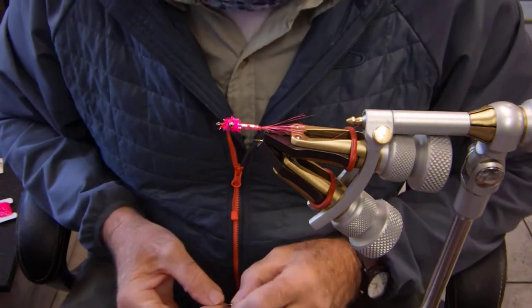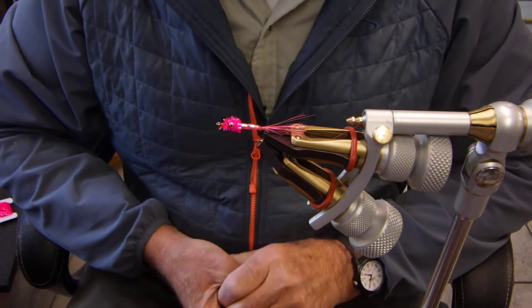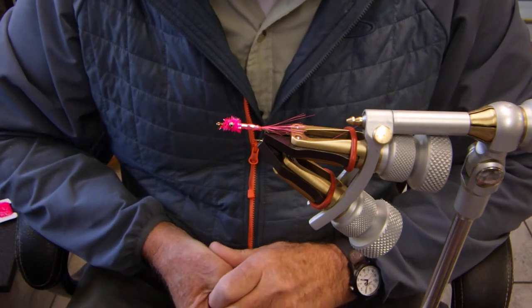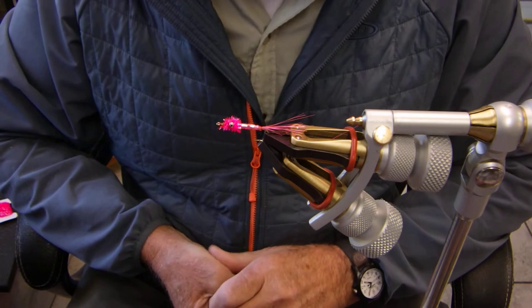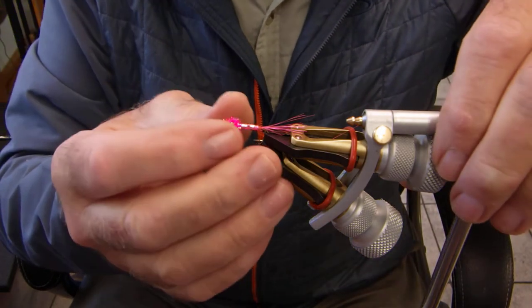Hello folks, today we're going to talk about and build a fly called the Pink Fuzzy. As you can see from the picture, it looks kind of shrimpy, pinky, but I tell you this — it's one of the very most prolific of all the Pink Salmon flies. It's totally amazing.